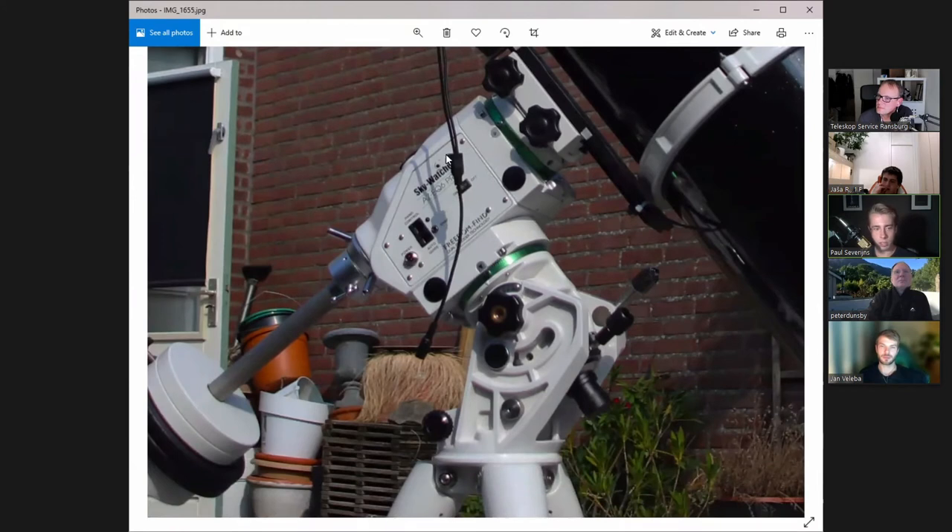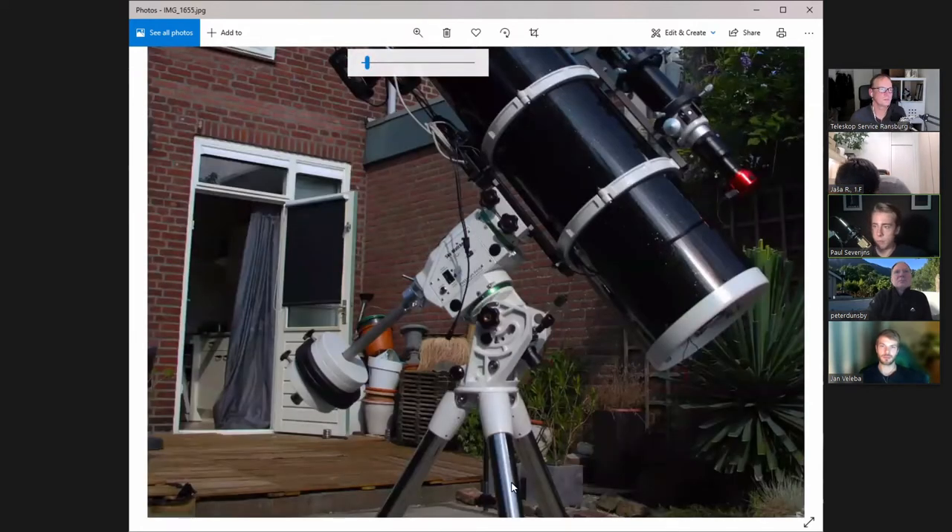At first I used the polar finder inside, but now I'm using Sharpcap Pro, which has a very useful tool for polar aligning. It's much more precise than using the polar finder. Everything is connected to a laptop which is usually just underneath the mount, and then I can sit in here in my room controlling it via TeamViewer.